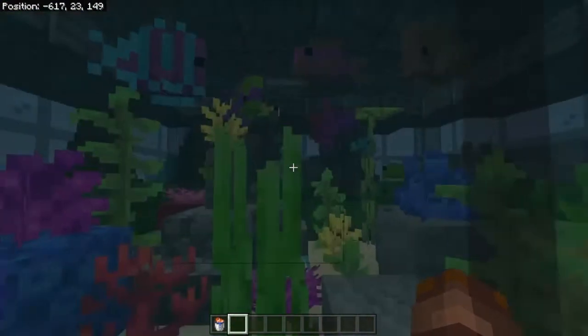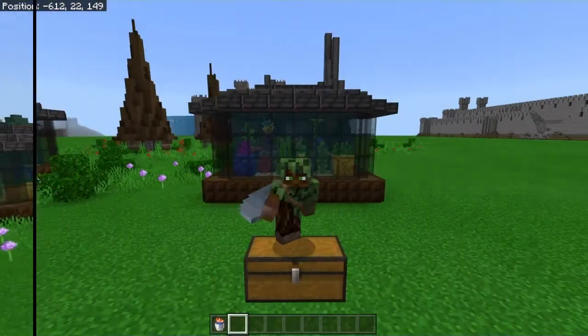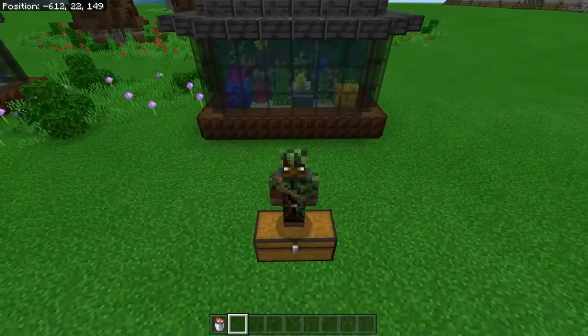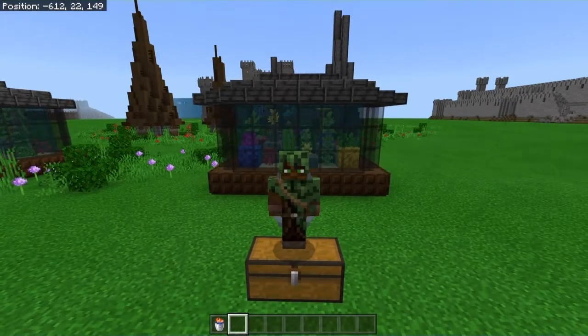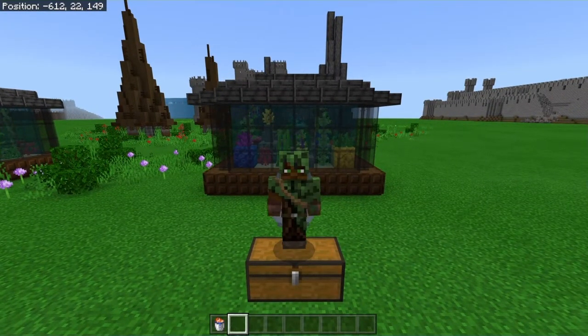Now there's only one more thing left to do, which is of course to add in the fish, or the axolotls, or the glow squids, or whatever you want to put in here. And there we go — this is now a fully working aquarium in Minecraft! I hope the tutorial was clear and that I didn't miscount any of the blocks. Anyways, that was it for me today — I really hope you enjoyed, and I'll see you hopefully in the next video.